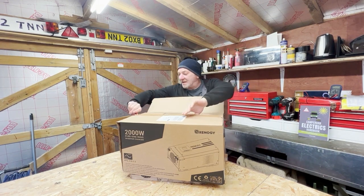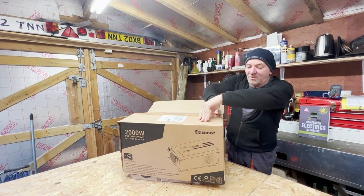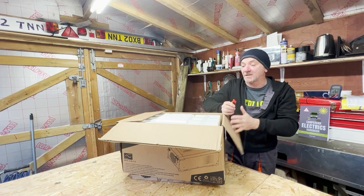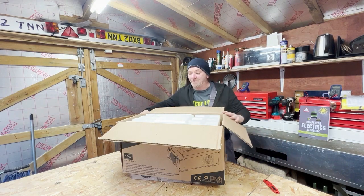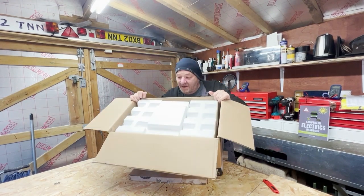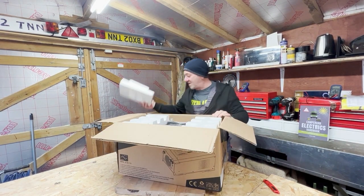Given its size, if you have somebody with you to help you, that would be a sensible thing. It's covered in polystyrene and plastic. Let me try and lift it up — well packed on top there. Take that piece out.